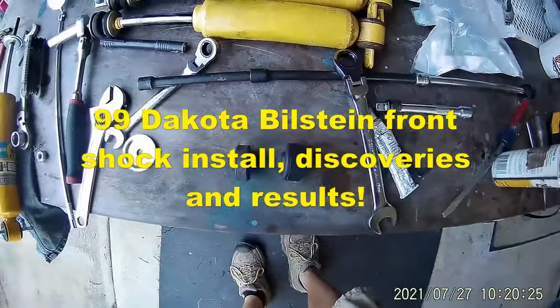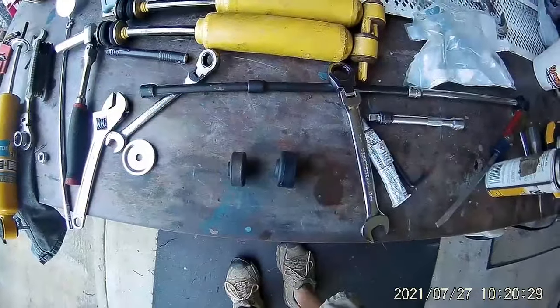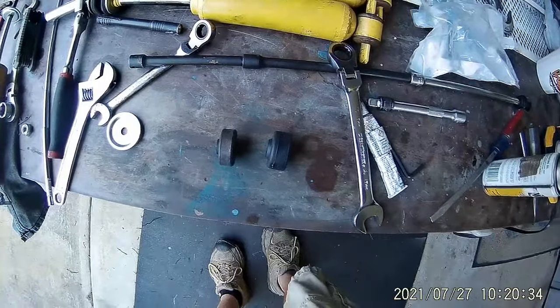Hey folks, Bob here again from Bob's Engineering Outdoors Adventures, and today's adventure is updating my shocks on my Dakota RT.